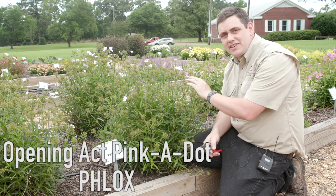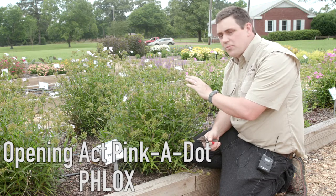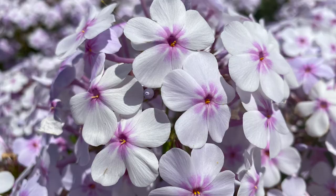This right here is Opening Act Pinkadot. This will be in full bloom a little bit earlier in the springtime, probably in April.